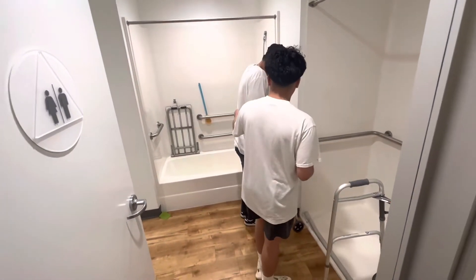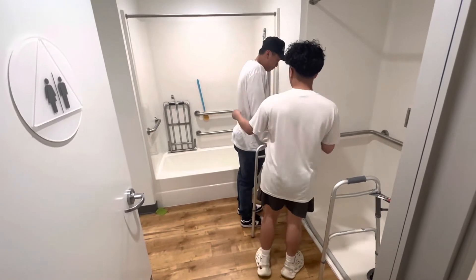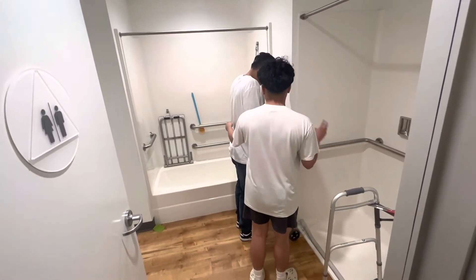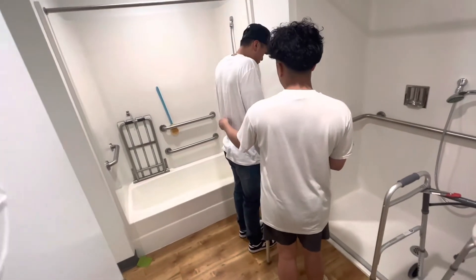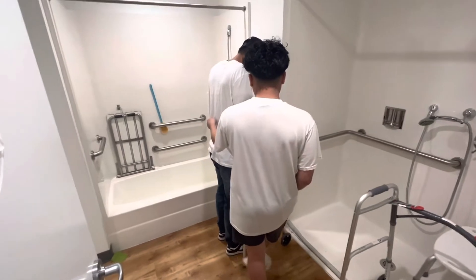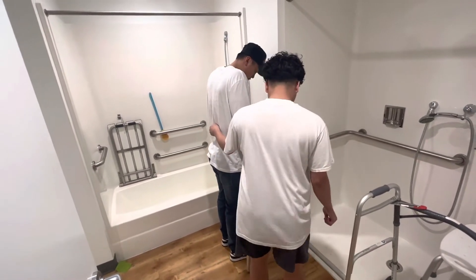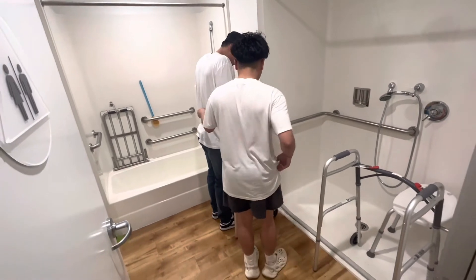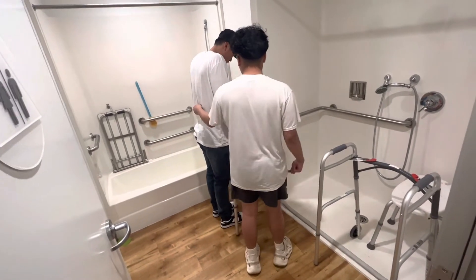We're going to be working on shower transfers now. Similar to the bed transfer we just did, same precautions: no abduction, so no crossing of the legs; no eversion of the feet, so no pigeon toes like this; no kicking the leg out past a certain length; and no bending more than 90 degrees.